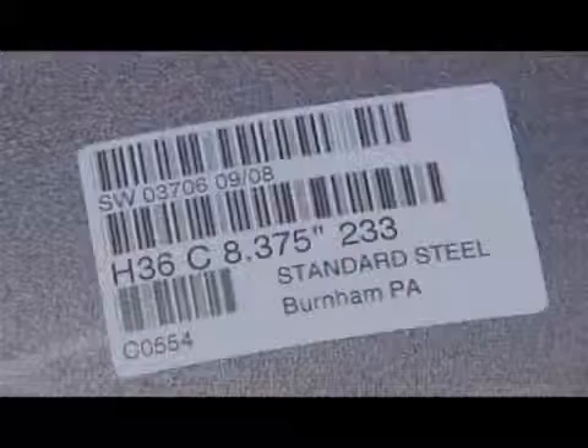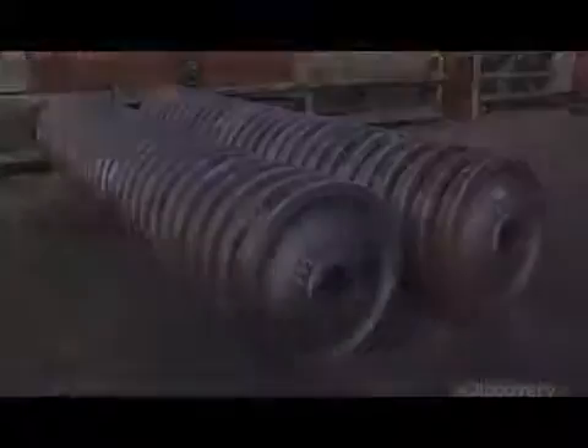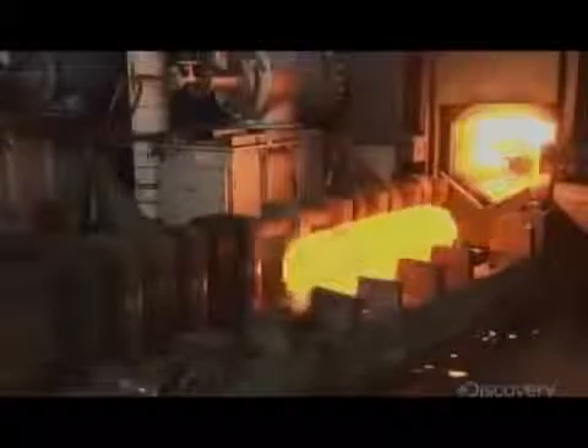Identified and labeled, the wheels are now ready for the axles. Axles start off as steel ingots that a manipulator feeds into a rotary forging machine. The machine rotates and hammers the piece, gradually shaping the hot metal into an axle.